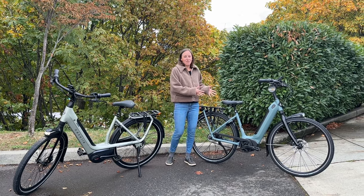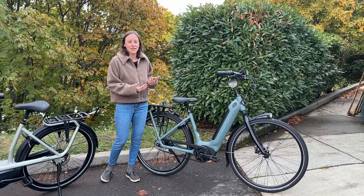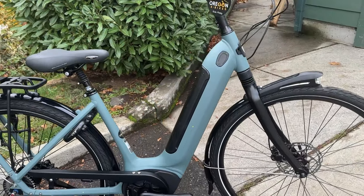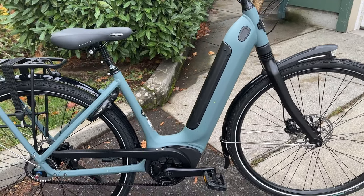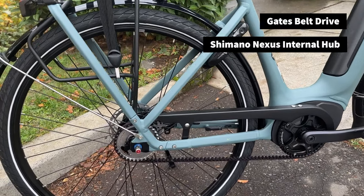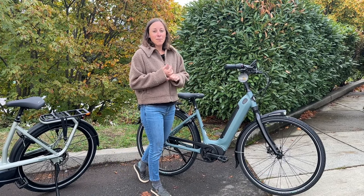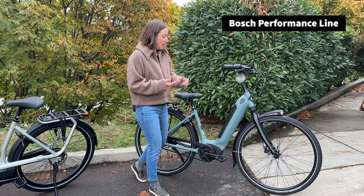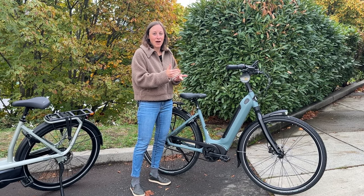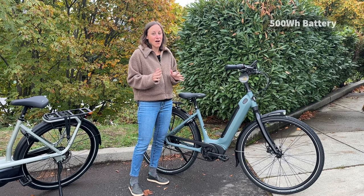I want to start with the C5 because this packs a lot of punch into a really affordable package considering the components and the motor that you're getting. The Arroyo comes with the super luxurious Gates belt drive with the Shimano Nexus internally geared shifting system, and it also has the Bosch Performance Line motor, giving you a bump up in power coupled with a 500 watt-hour battery, perfect for a lot of riding.